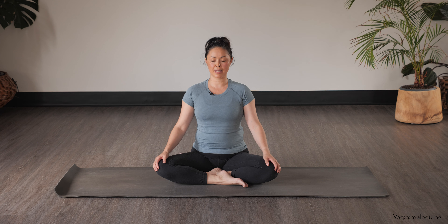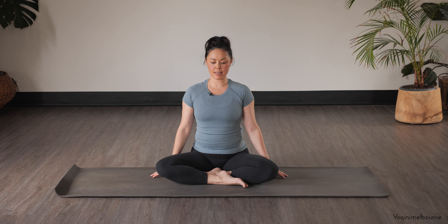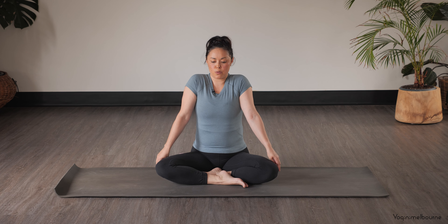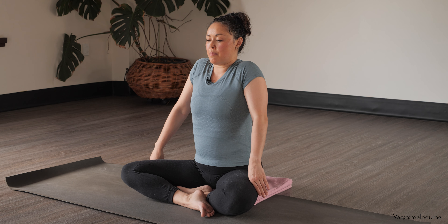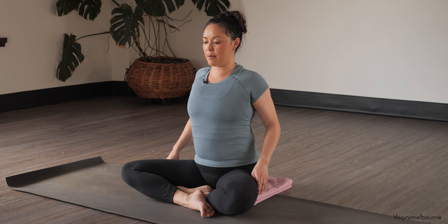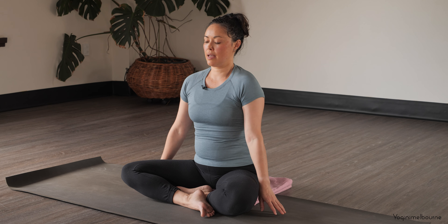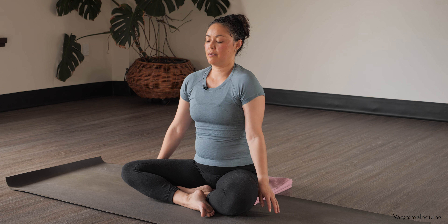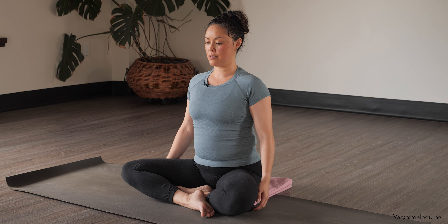Blinking open the eyes once you're ready. Letting the arms be down by your side. Let's start with some shoulder circles — shoulders forward, up, and back. Forward, up, and back. And again, forward, up, and back. Let's reverse — back, up, and forward. Back, up, and forward. Just noticing how your shoulders are feeling.